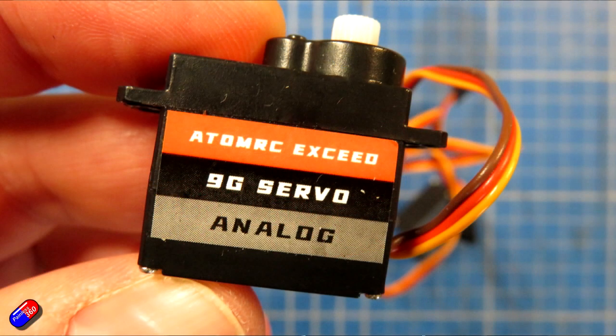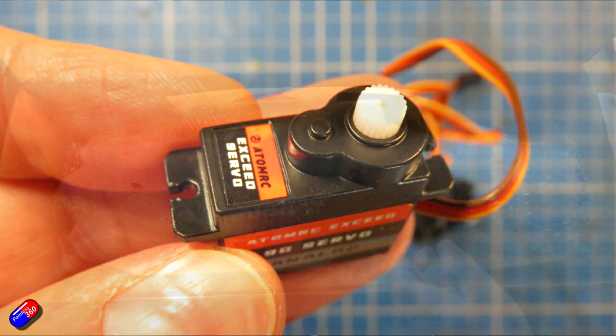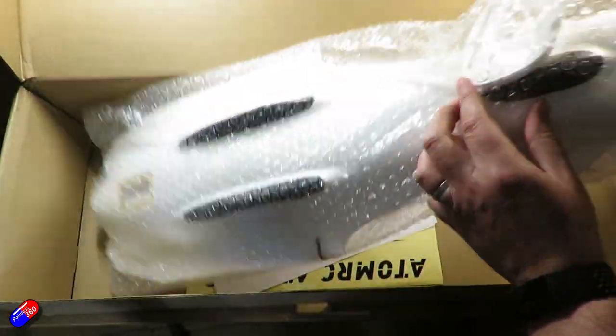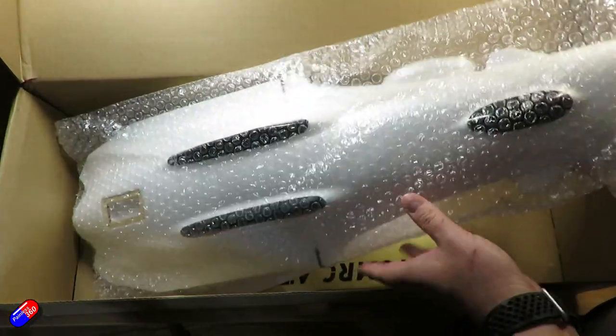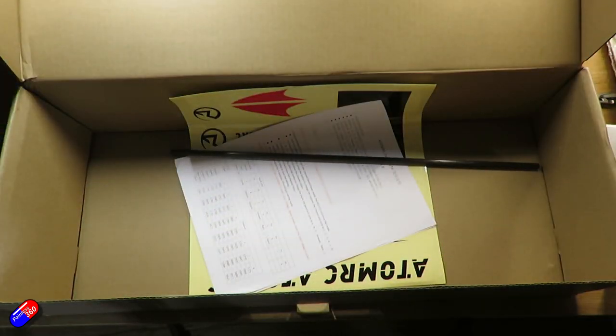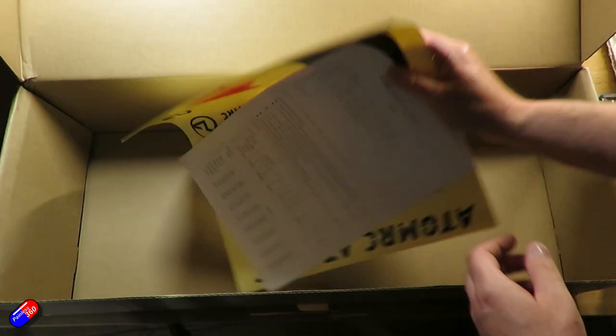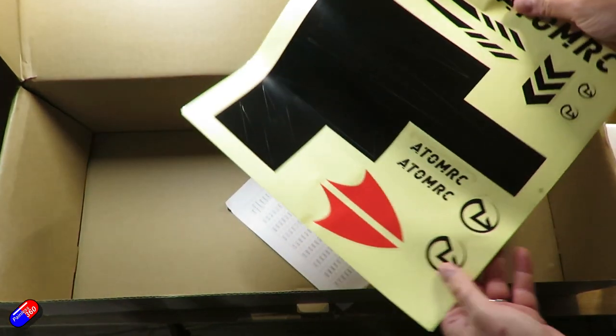The servos that come in the kit are two 9g servos. They are unfortunately analogue and also plastic gear, but I'll give them a shot first. Normally with something like this I'd stick in metal gear digital servos, but we'll try it with the standard stuff. The propeller is listed as 5 to 6 inch — the one that comes with it, I've got a lovely pink one, I think it's a 5×5 inch prop. The recommended battery is 4S, 1300 to 2200mAh.